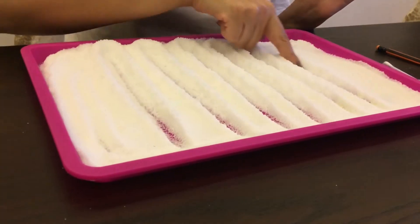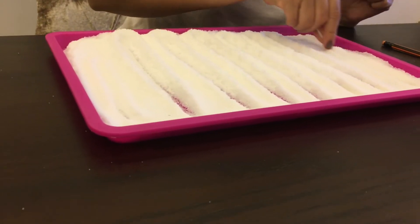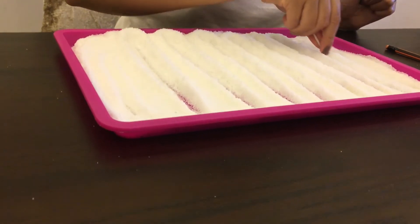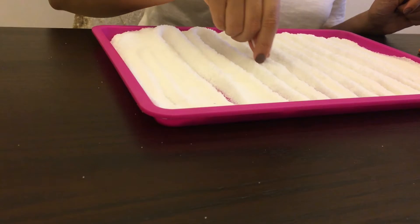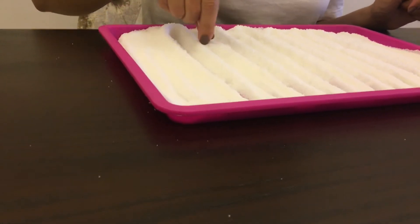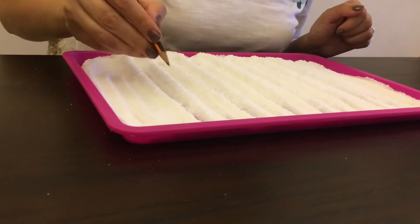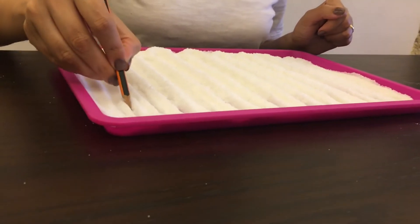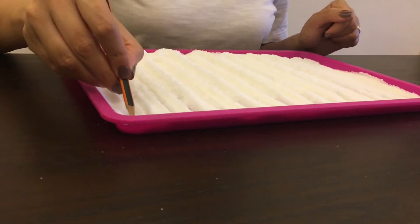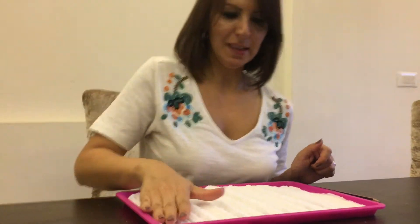Now I can use the q-tip as well — up going down, from the top to the bottom, see? Now I can also use the pencil, from the top to the bottom, up going down. Easy, right? Now let's erase everything.